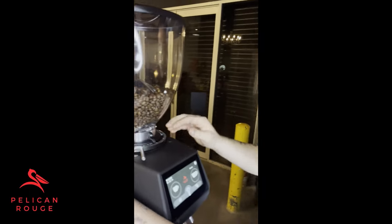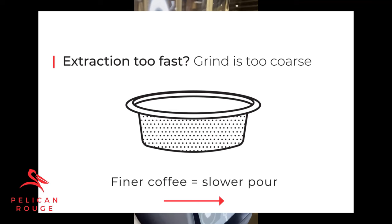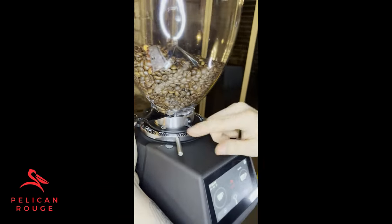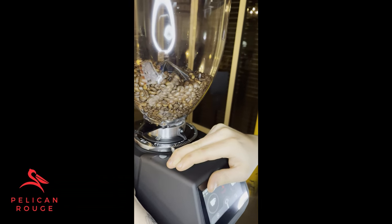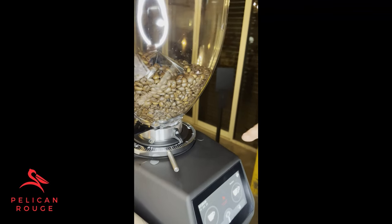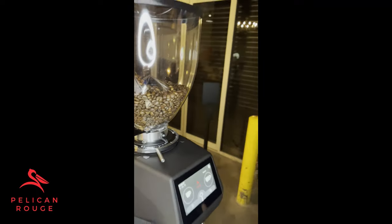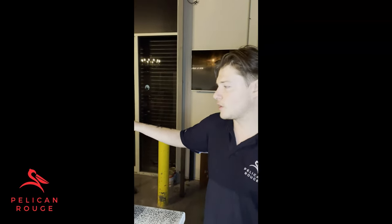I'll show you how to adjust your grinder now. At the moment it's on about a three. To go to a finer grind, we're going to rotate the grinder this way. There's a little tab just on the back — press that down with your thumb — then rotate the crank like this. These lines here are equivalent to about two to three seconds in your extraction. So if we've gone from three all the way to the third line, that's equivalent to about six to nine seconds of extraction. If you've got an extraction of 22 seconds and you're aiming for 28, you'd rotate about two to three lines.